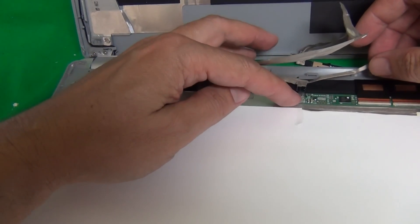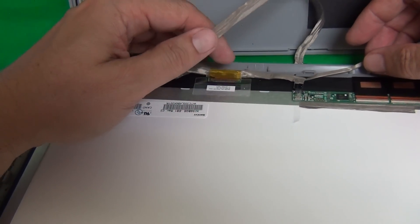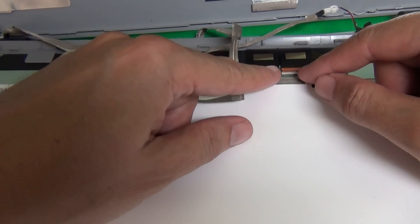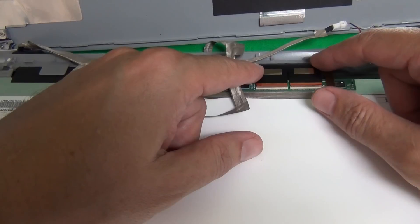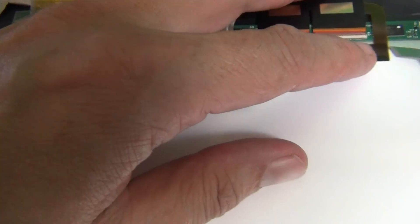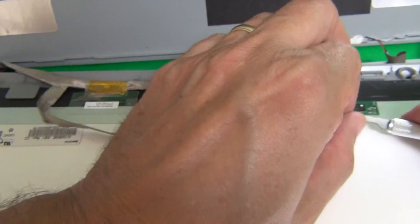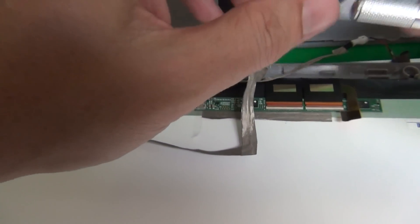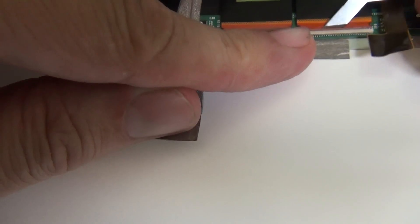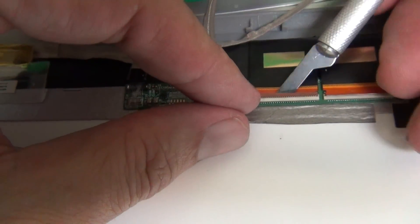When we look at the screen assembly, the webcam came out of its plastic clips on top when we dropped the screen assembly. So the webcam is supposed to look like this. Since this is an LCD digitizer combination assembly, there are a few more connections we have to worry about than if we were just replacing the screen. We have to disconnect the LCD connector and the digitizer connectors. There's also a circuit board that powers the digitizer that we have to remove, because the new replacement screen digitizer assembly will not have this circuit board.